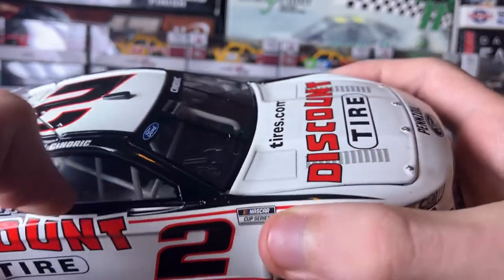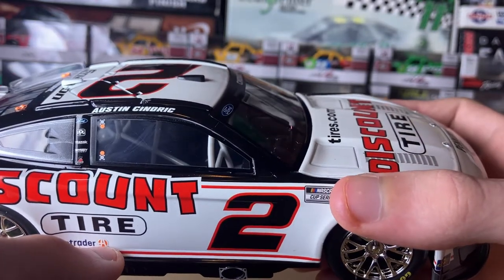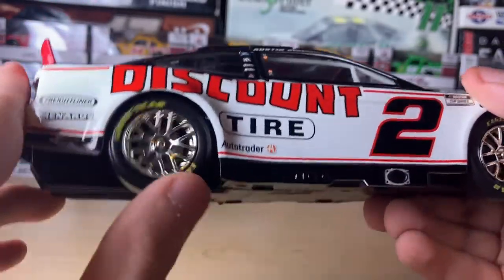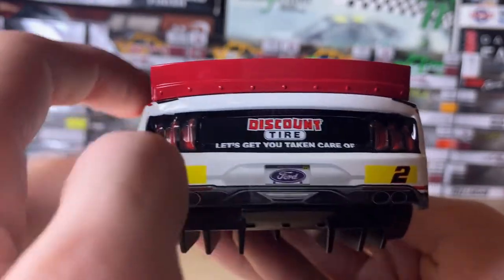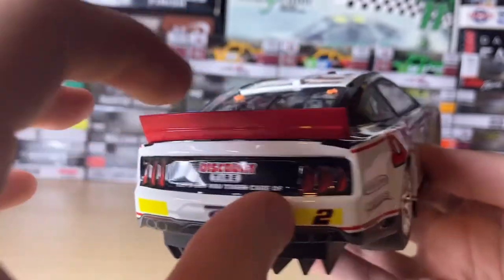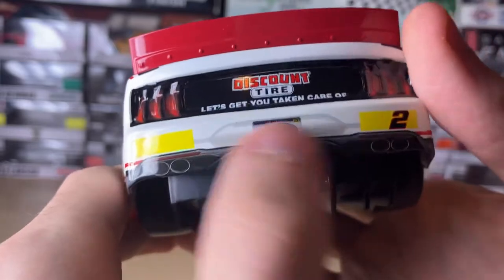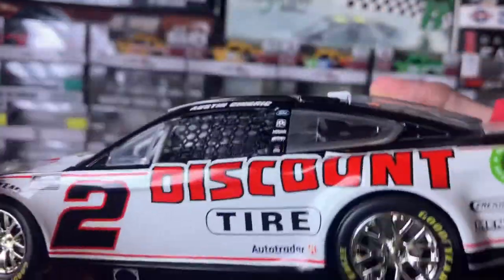They had to change it — it was originally supposed to be in the back. Anyway, that's the Discount Tire logo, number two Cup Series. There's a bit of a line on this windshield — I'm not sure if that's a crack, but if it is that's kind of unfortunate. Here are the big chrome rims. Here is the back of the car — you can see the spoiler, which feels metal to me. Here is the rear diffuser.